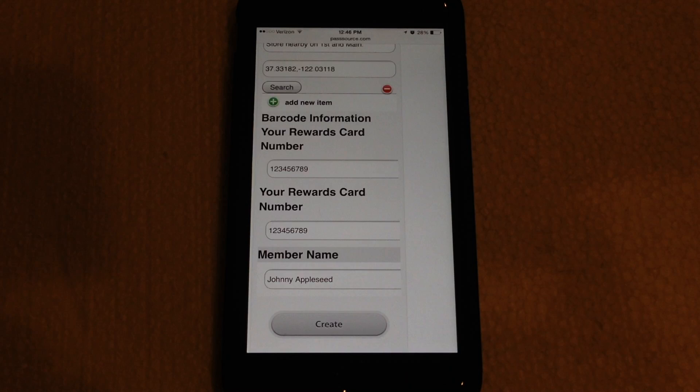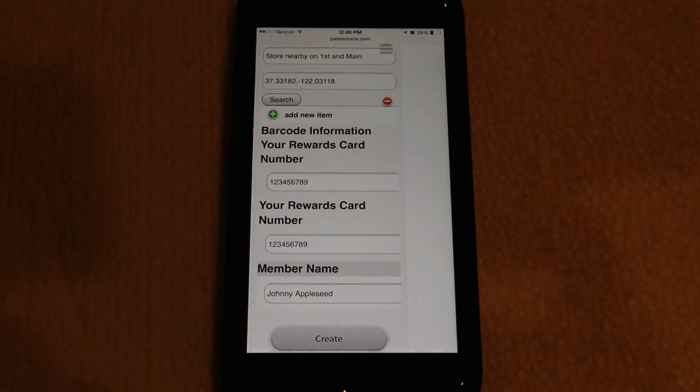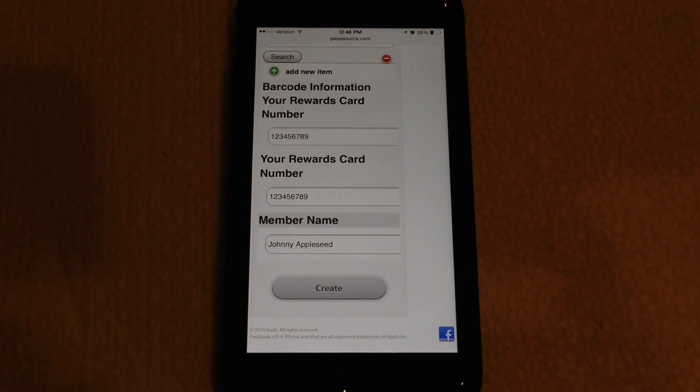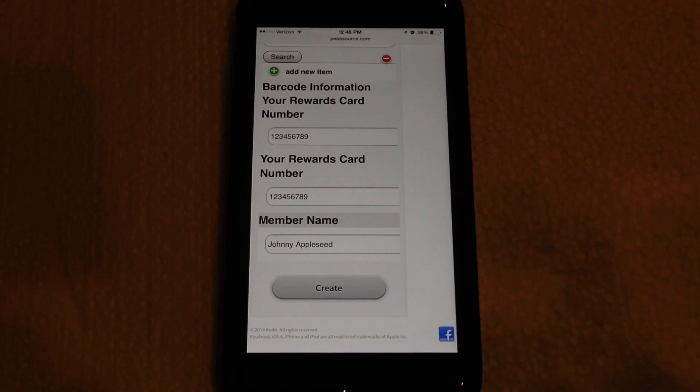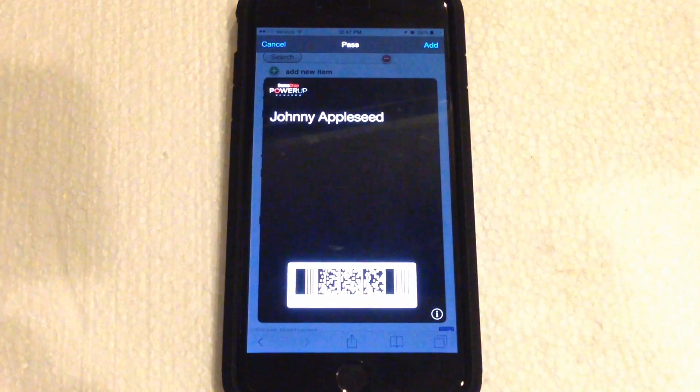Then you have to add the barcode information — type in the numbers from the barcode on your card. Then you put your rewards card number, which is essentially your account number, and your name. Once you've filled out all of that, hit Create and it will generate the card or pass.